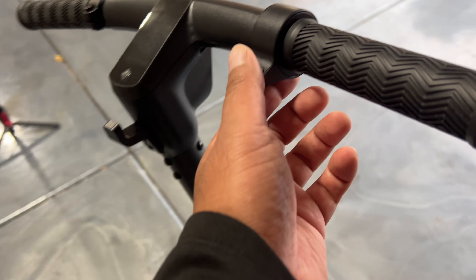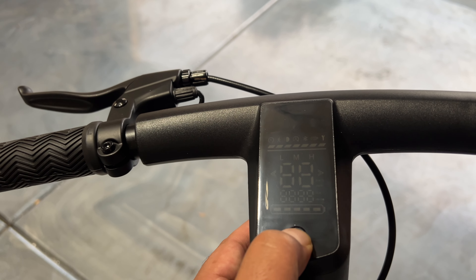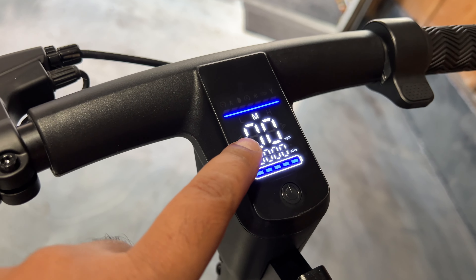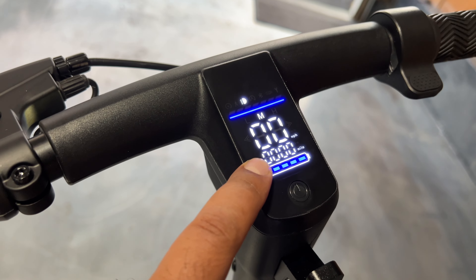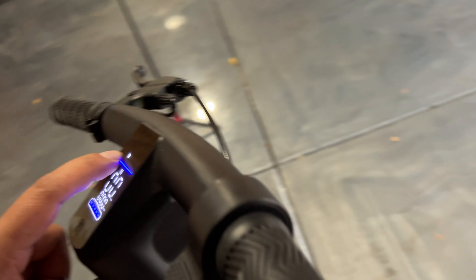Looking on top, you've got the accelerator — that's the throttle. To turn it on, all you've got to do is hold the power button for a couple of seconds and it lights right up. Very bright and vibrant display showing you your miles per hour, your odometer, and how many miles — it's at zero, brand new. Your lights are already on, showing you that.